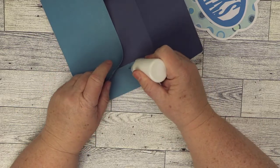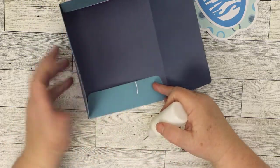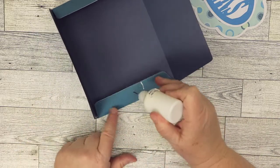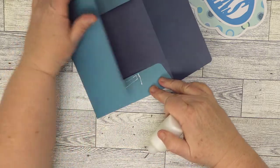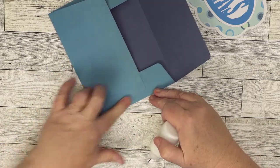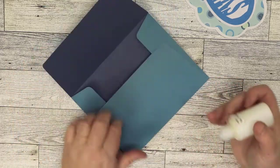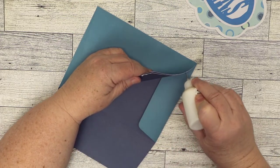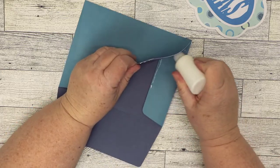I put glue around the edge, making sure not to go too far in. Then I know this angle, so a little bit in here and just right there. I do the same on the other side, then put the glue on the edge of this piece so it'll adhere right here. I always want to make sure there's no glue on the inside because obviously we need to be able to insert the card. It's just an eyeball — I know how far it can go.